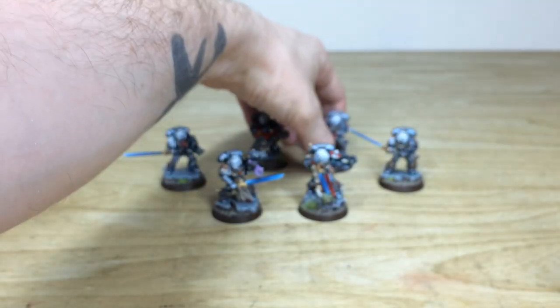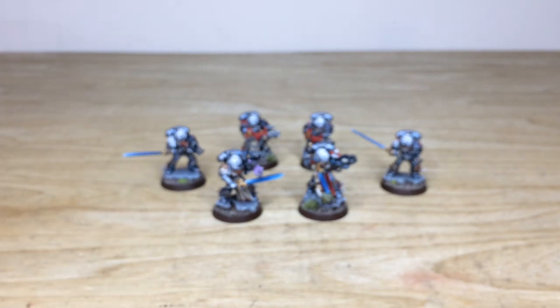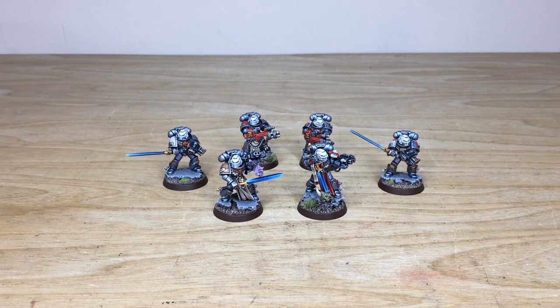And that's the last one from the unit, guys. I do hope you like them. They're off now from Titan to go and kill some demonic filth, so I do hope you really enjoyed watching them — let's send them on their way to go and purge.